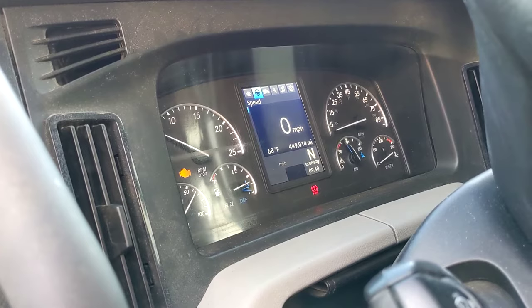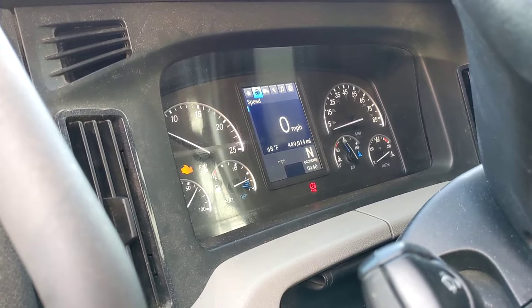With the sensor disconnected, you can see that it doesn't show the coolant low warning anymore — everything looks fine.